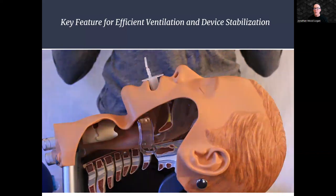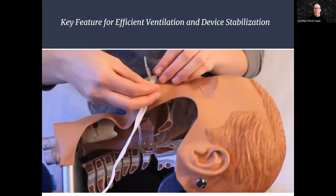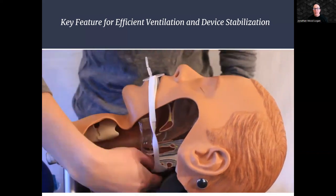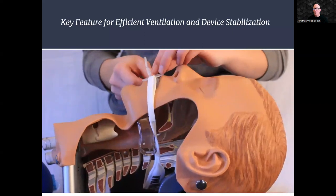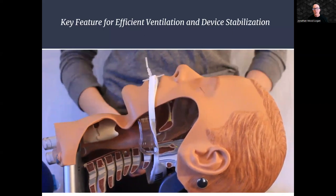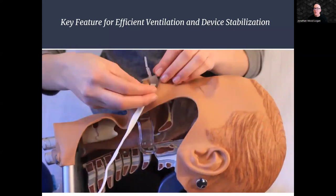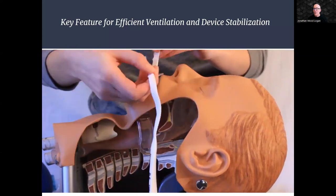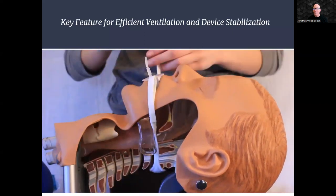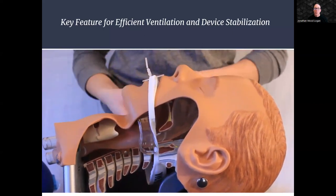NewZone OPA also brings two additional smart design features that significantly enhance the ventilation process: OPA stability and clinician hands-free airway management. First, we incorporate a significantly larger airway opening, allowing for improved ventilation and ensuring patients receive crucial respiratory support promptly. Second, we offer a hands-free capability that secures and stabilizes the OPA using either a NewZone Velcro tie or standard tape, freeing up healthcare professionals' hands to attend to other critical tasks while maintaining proper airway management.